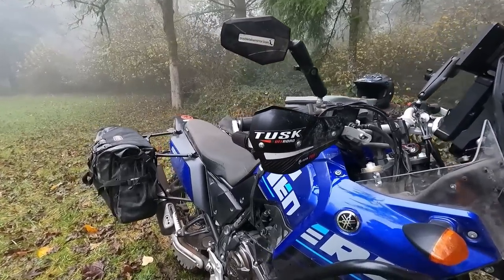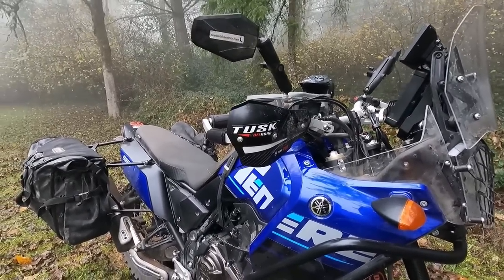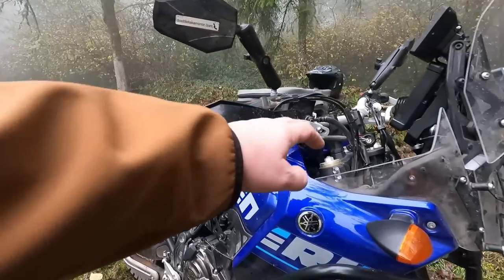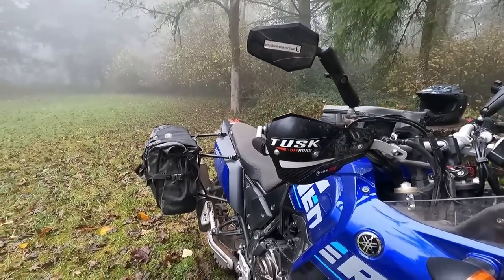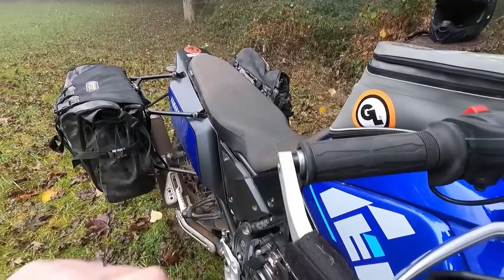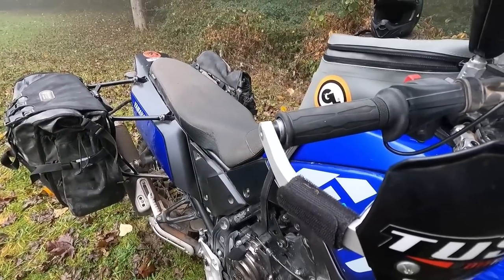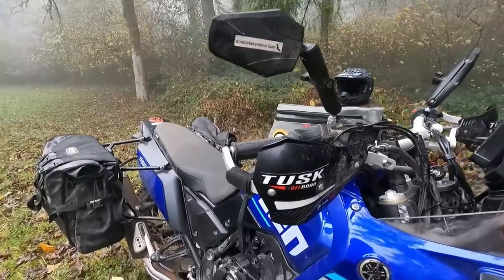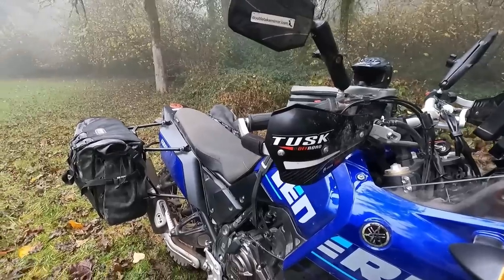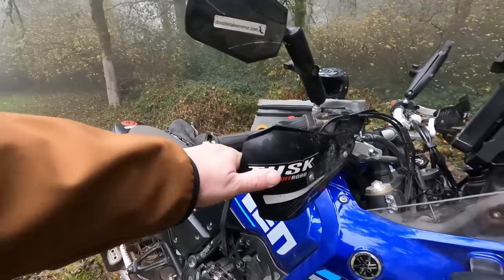Tusk Deflex Pro handguards — these are sturdy, sturdy, sturdy. I was beyond excited to put them on this bike because I've used them on several other bikes and they're not expensive. They have a really stiff aluminum bar and the shields are replaceable, so if you scuff them up you just buy another one cheap. I did have to use a nylon spacer — actually from a TV mounting kit — to get a little space between the bar ends and the grip. These are threaded bars but the Deflex mounting hardware isn't the right size, so I used expander bolts inside and the threads hold them in super tight.